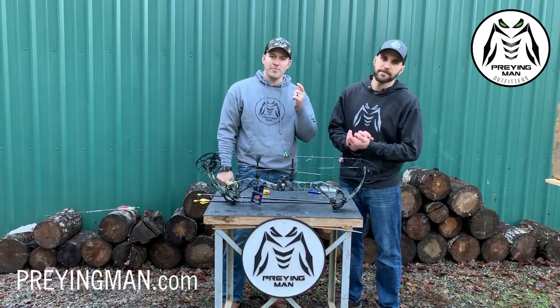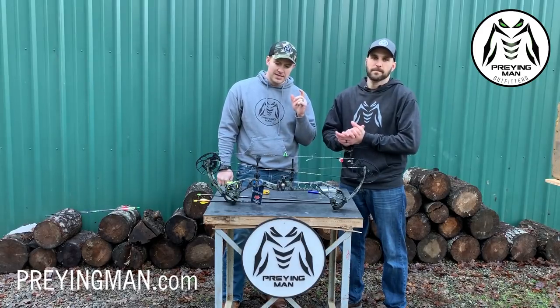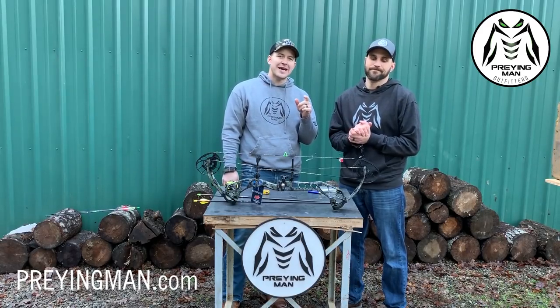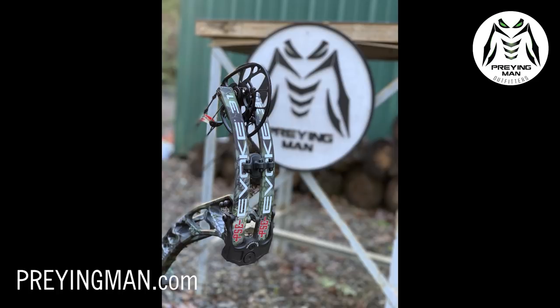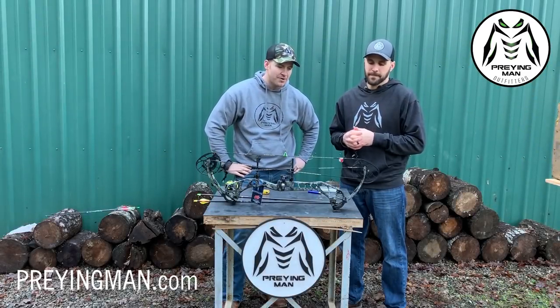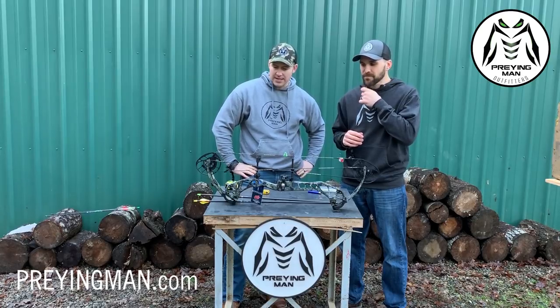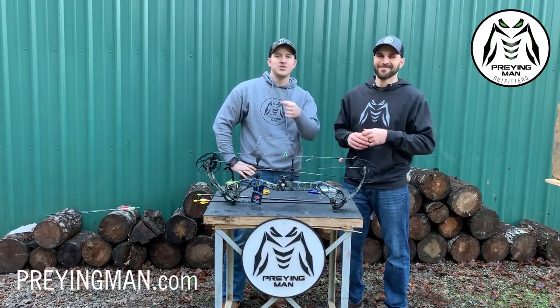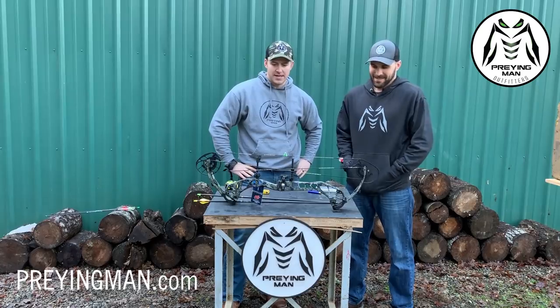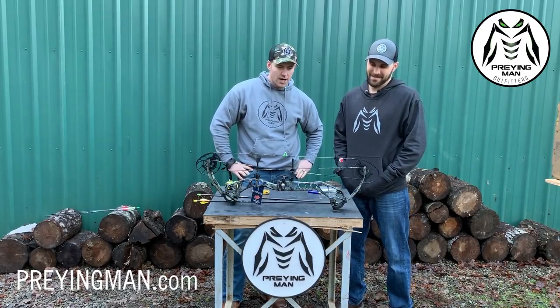Hey guys, thanks for joining us for another bow review. Jake and John here with the Praying Man Podcast. This time we have a PSE 2019 Evoke 31 that we got from our buddy Corey Miller up at Triple X Archery. Corey, thank you, thank you, thank you for sending this down. I apologize for the selfies and the texts, and I understand you don't want to get back to me the same day I reach out.